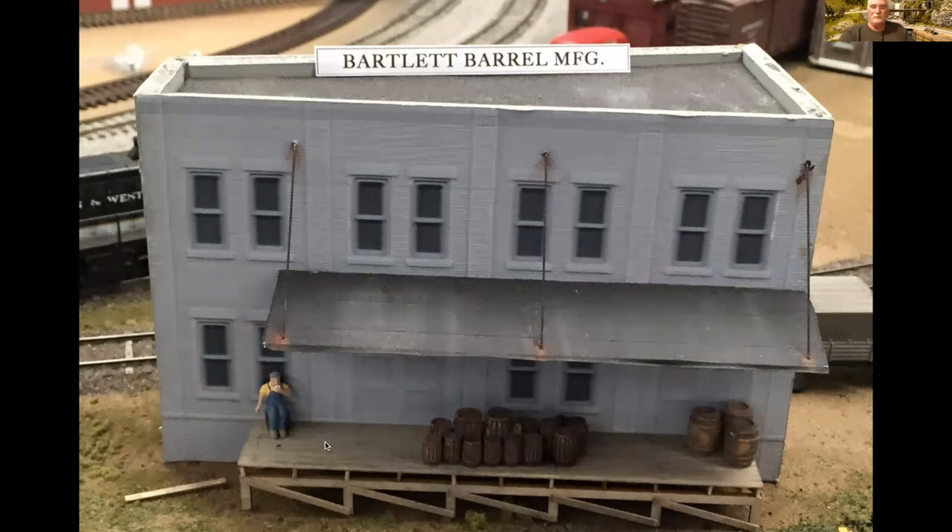The loading dock down here was all scratch-built. And then, of course, the barrels waiting to be picked up and the guy taking a break. The loading dock awning will go into the new building once it's built. But this is just a Design Preservation Models Lauby's Linen Mill that was photocopied and basically followed the process of doing the foam core buildings.